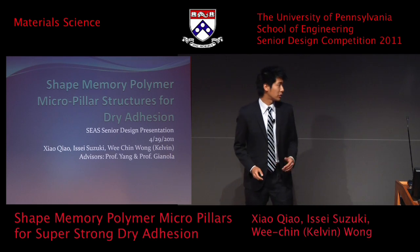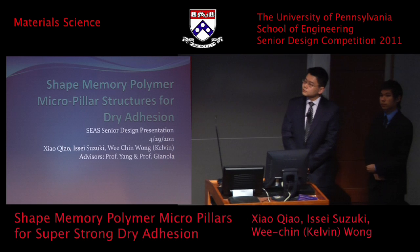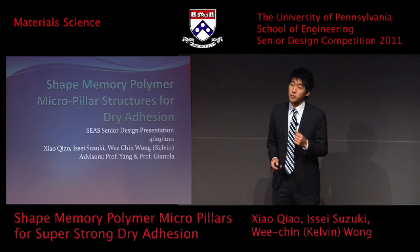Hi, everyone. My name is Issei Suzuki. And here with my partners, Kelvin Wong and Chao Chao, we'll be talking about the shape memory polymers micro pillar structures for dry adhesion.